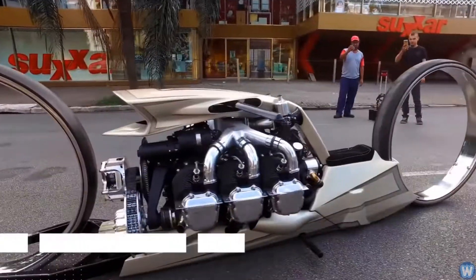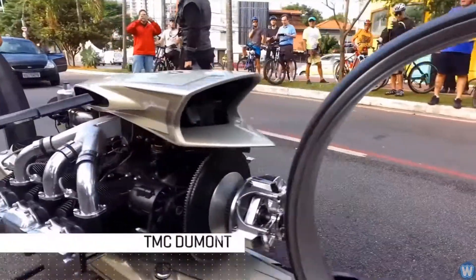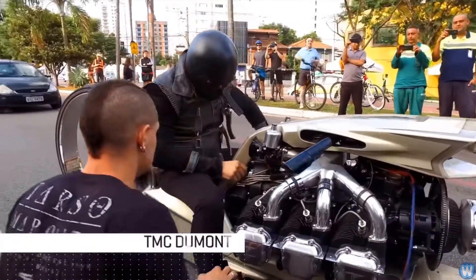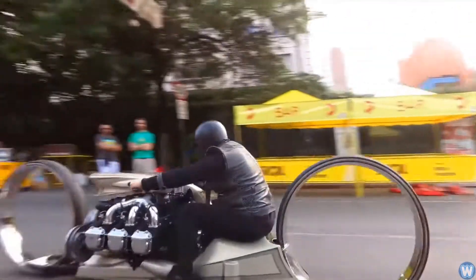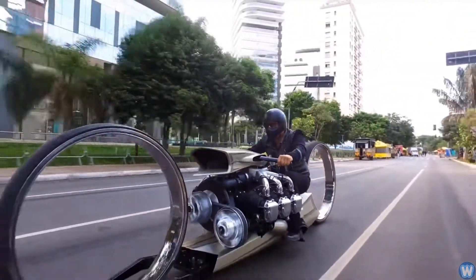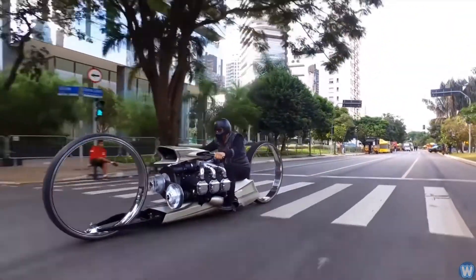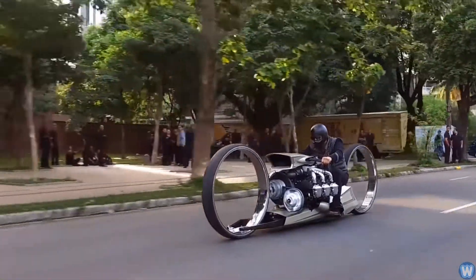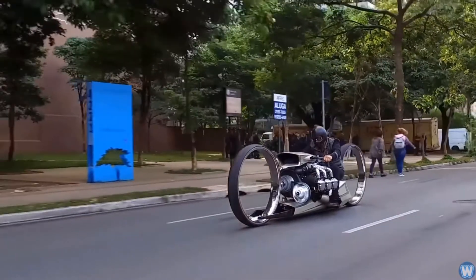This is the TMC Dumont, a concept art motorcycle built and designed by retired F1 driver and designer Tarso Marx. Tarso has created an incredibly sleek, low-to-the-ground motorcycle that sports an airplane engine and giant silver wheels without hubs, looking very much like something out of a science fiction film.